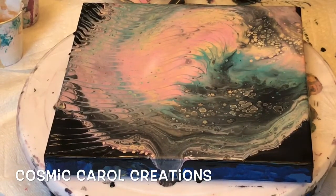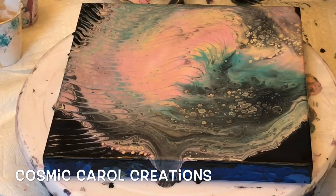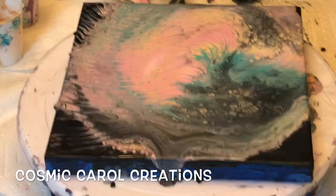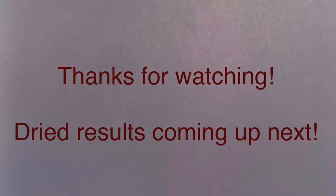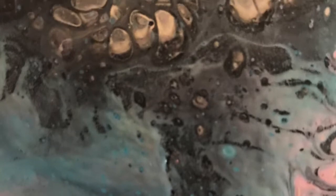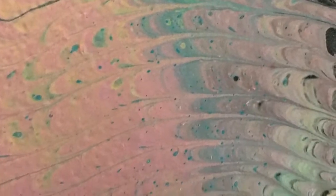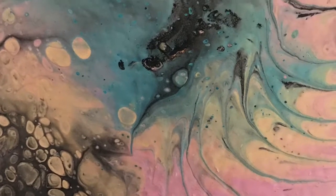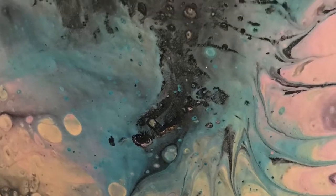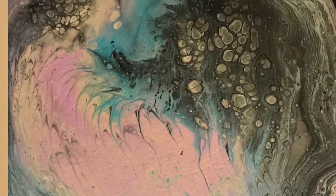Everything will be in the description below along with info about my Instagram, Facebook, etc. Now I'm just giving it a final torch and we're ready for the dried results coming up next. Look at all those pearls, all that gold — really, really cool looking. Even in the pale pastel colors it's very detailed and gorgeous. I hope you enjoyed it — I'll be back again soon with another video. Till then, please stay safe, be kind, and have a great day!